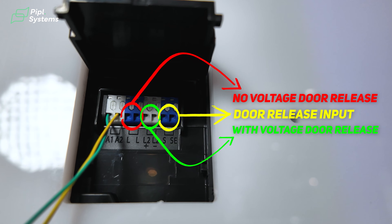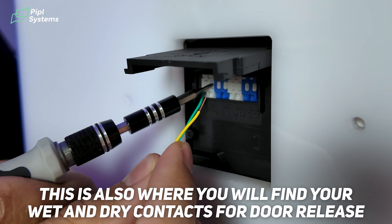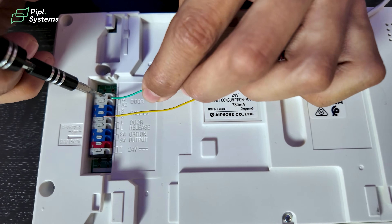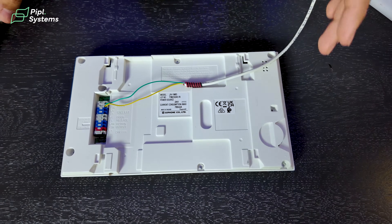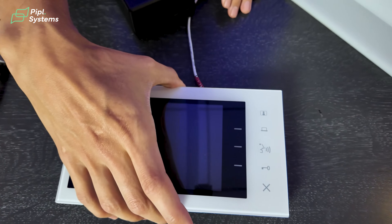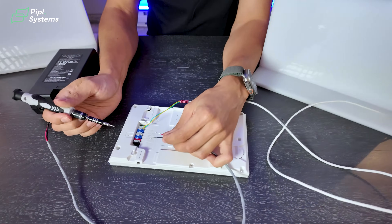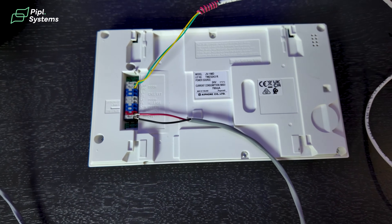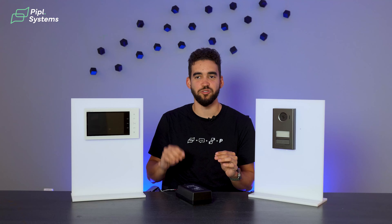Really simple installation — all you need is two wires, and if there's already a doorbell you can use the same wires. On the back of the door station you have A1 and A2 — this is where you connect the first two cables, then bring those cables to the indoor monitor inside and connect to A1 and A2 as well. From there you take the power from the power supply and connect it to the indoor monitor, which also powers your outdoor station. Simply plug it into the wall and your setup is done — it's a matter of minutes to install a new doorbell intercom in your house or any building.